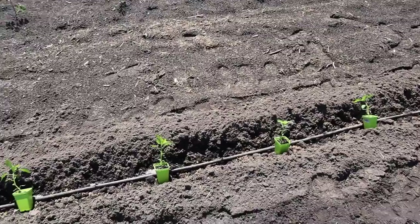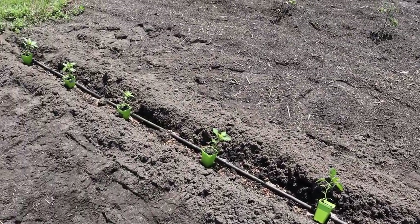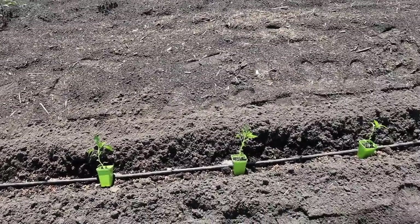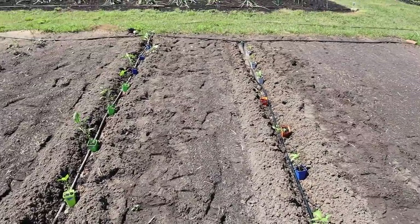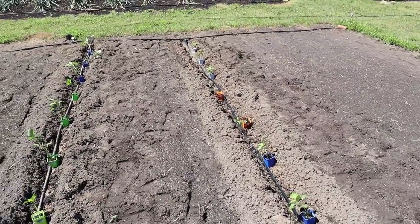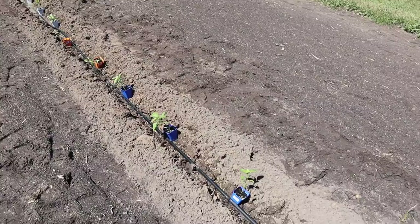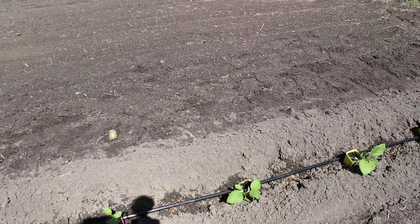On this row we've got bell peppers, yellow sweet peppers — Cornito Giallo — and then the rest of the row is Santa Fe Grande pepper, which is the one we liked the most for making hot sauce last year. I'm really going to ramp that up and try to perfect my recipe. Over here we've got more of the hotter peppers: Pueblo Chile, Buena Mulata, Big Jim, some Tabasco, and then eggplant on the end.